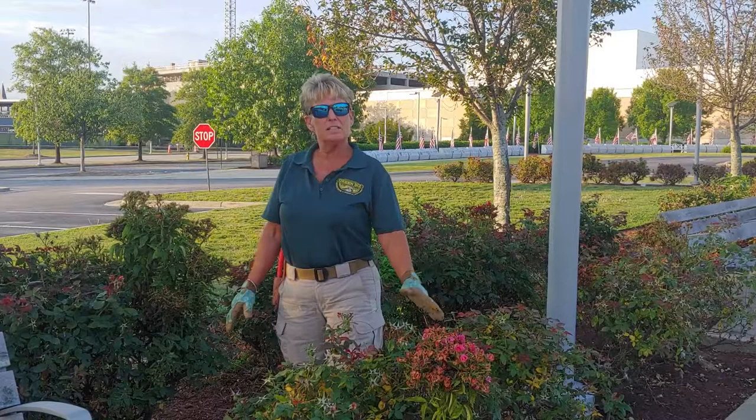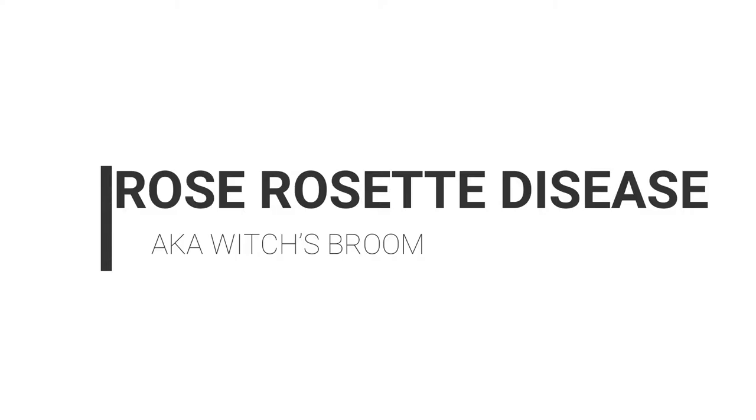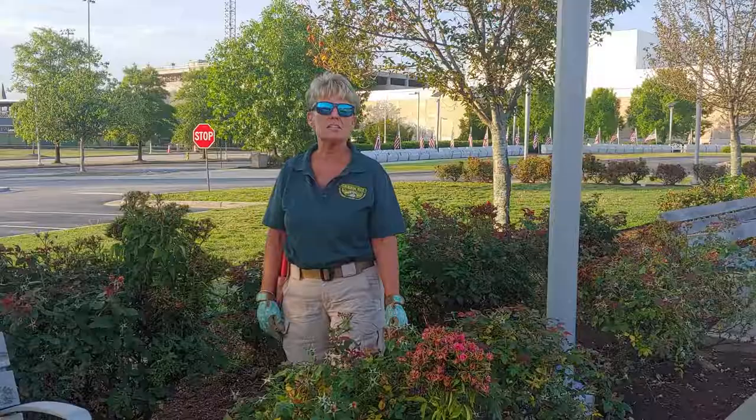It's mainly happening on your rose bushes, primarily the knockouts. It is called rose rosette disease. It is a virus that is caused by a small mite that is three to four times smaller than the average spider mite.